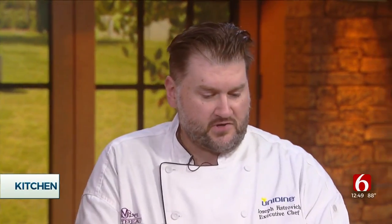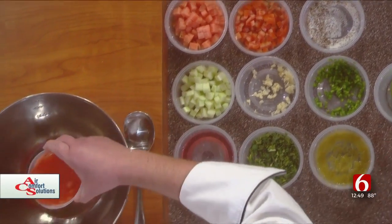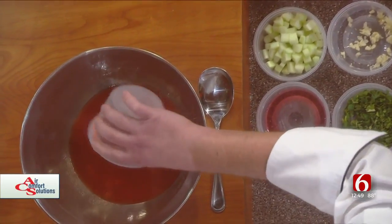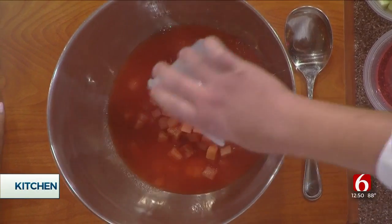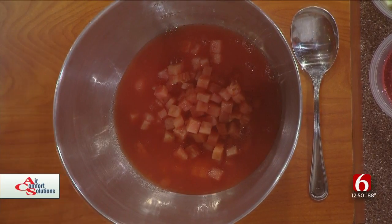First, you want to get four cups of watermelon chopped up. You want to puree about three cups of it and add it into your bowl, then add the remaining diced watermelon into it as well. And quick question — why watermelon?